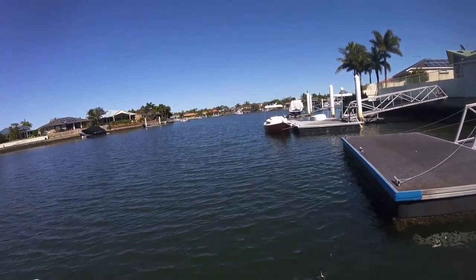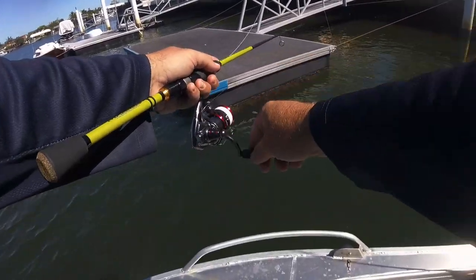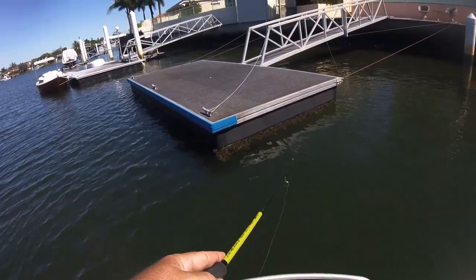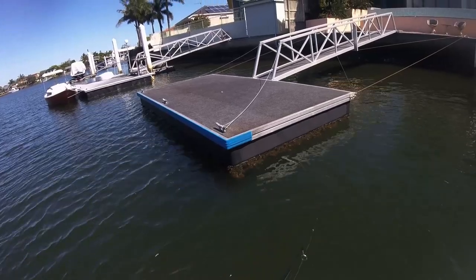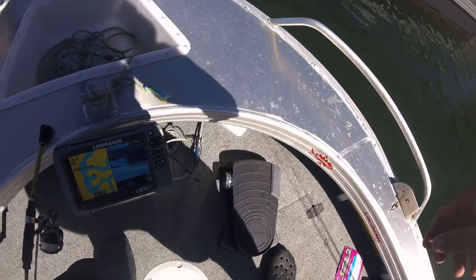With the lure tuned to swim from left to right, retrieve the lure until it disappears underneath the pontoon. Slow down the retrieve and twitch the lure erratically, replicating a wounded bait fish. If a bream is at home, it'll almost certainly smash the lure.